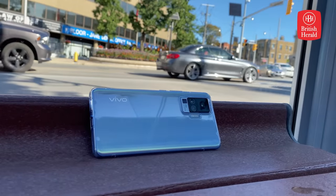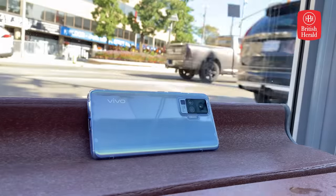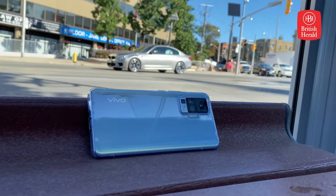With over 4,300 milliamp hours, the battery will last you well into the night. But even with a huge display and big battery, the phone manages to be light in the hand.